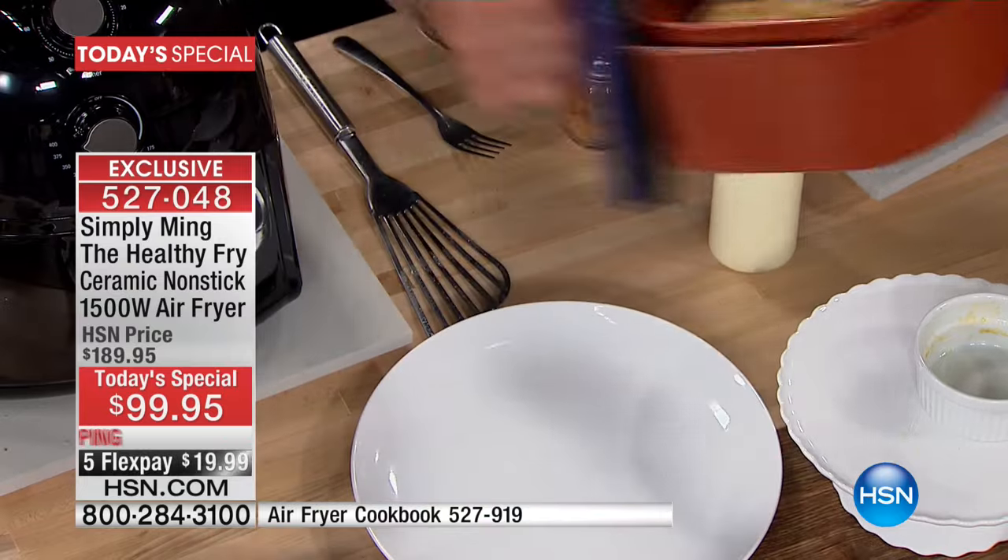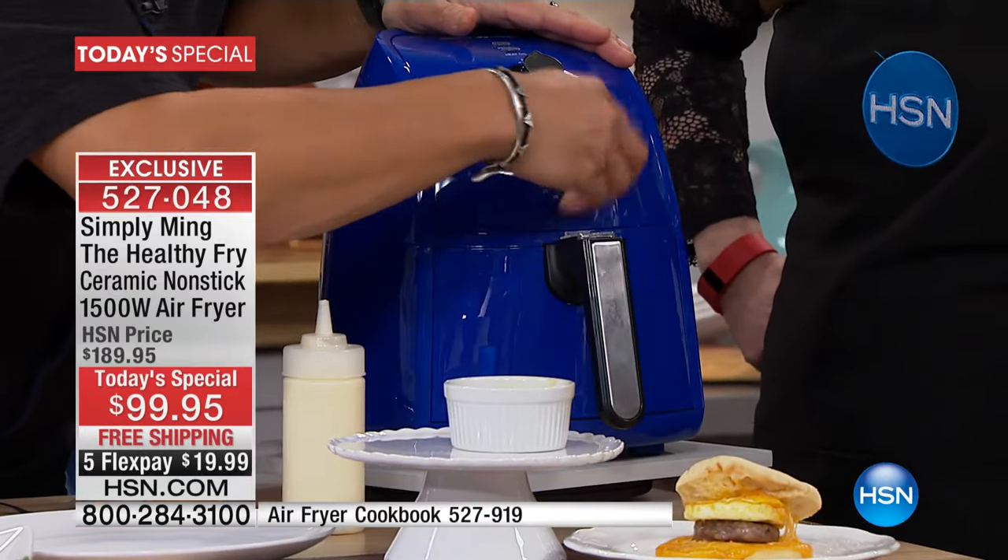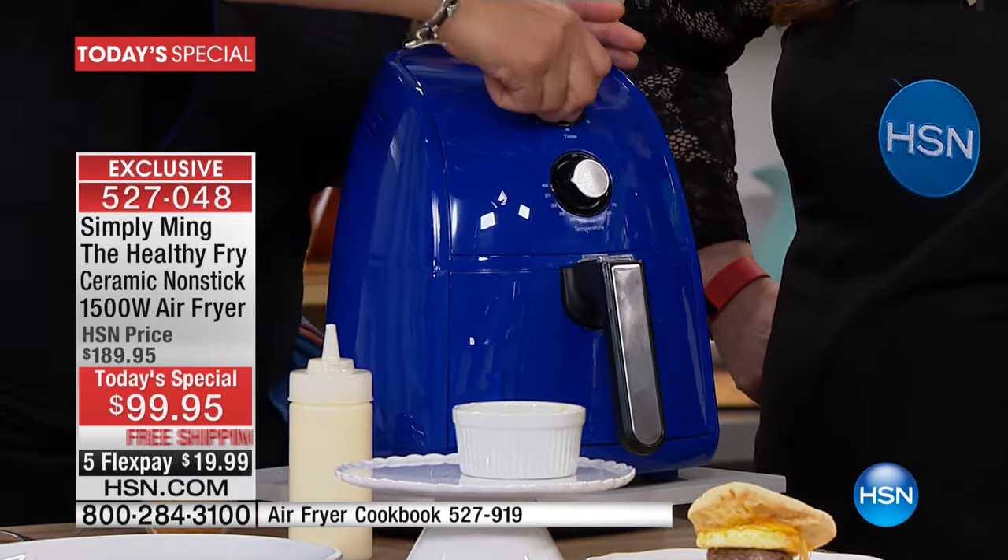Straight in. About 10 minutes. Lisa in Georgia loves hers. Lisa, welcome to the show. Say hi to Chef Ming.